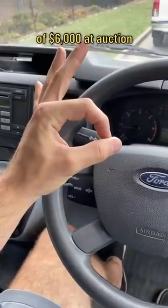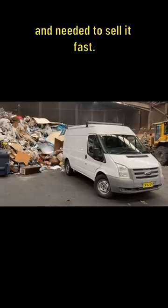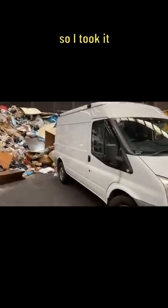I got this van for the bargain price of six thousand dollars at auction because an electrician went bankrupt and needed to sell it fast. It had a whole bunch of stuff in there so I took it to the dump.